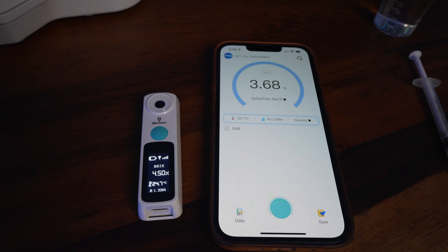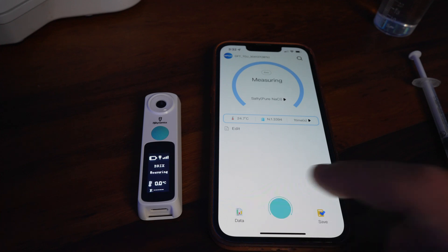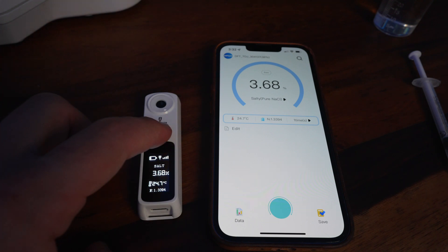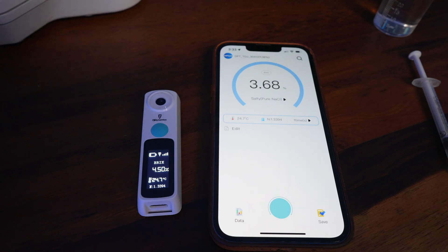I did find a pretty significant issue which I hope the company will fix. When using the button on the device itself to measure salt, it will measure in Brix — which is not what we want. We want salinity. So if it's paired to the iPhone and I press the button, it measures in Brix and then converts to salt. But even after setting it to salt, pressing the button reverts back to Brix. Hopefully the company will address this when they target it more towards reefers.